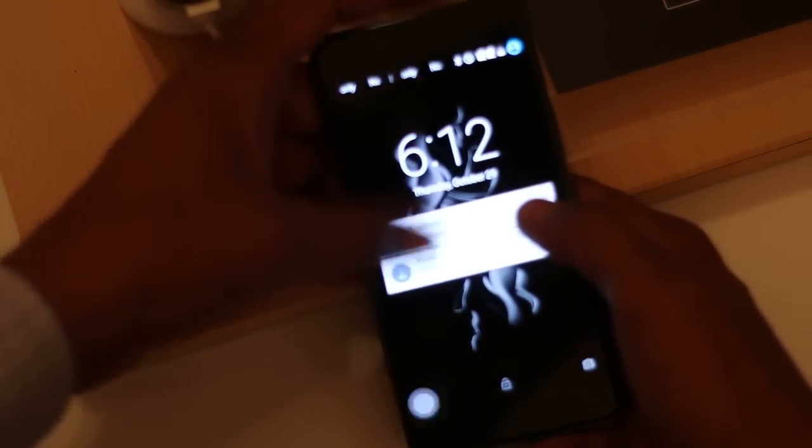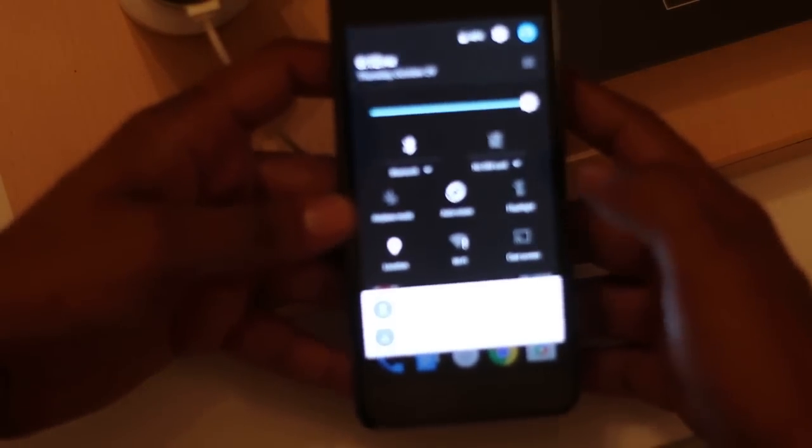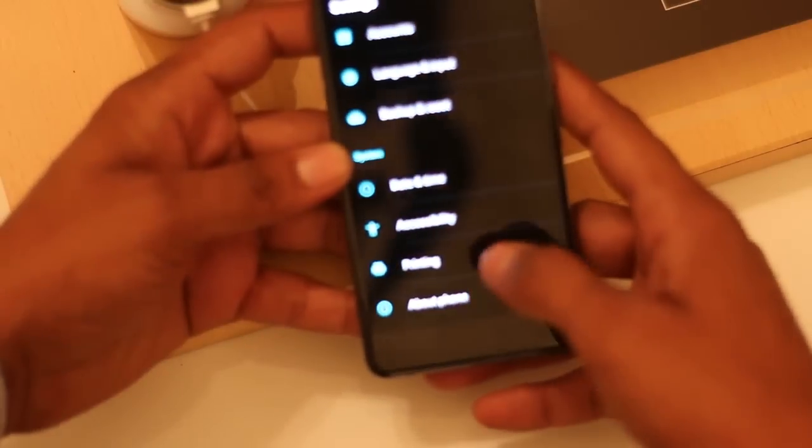By tapping on the notifications button you will get access to a few settings. Tapping on the settings button gives you access to all the settings available on the smartphone.